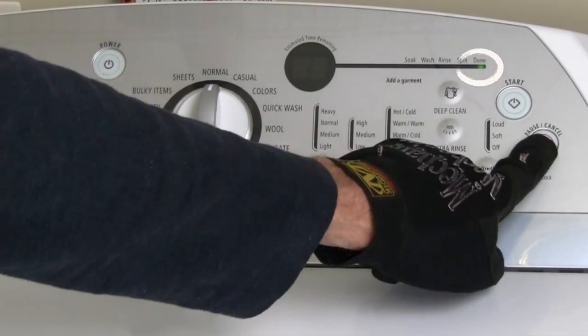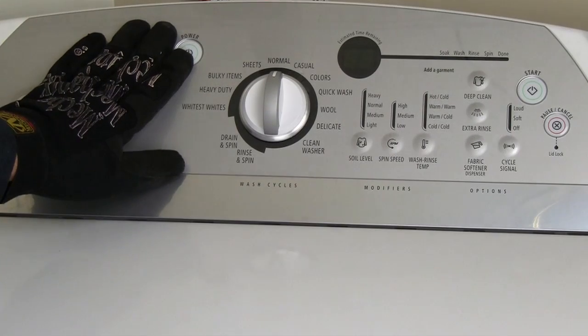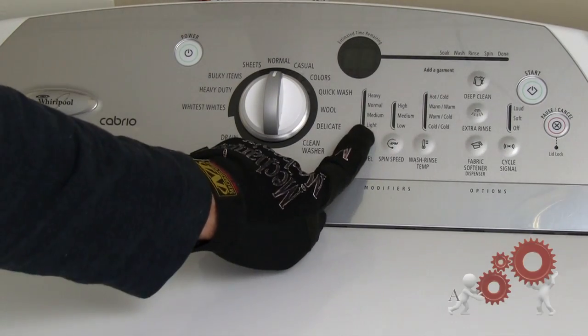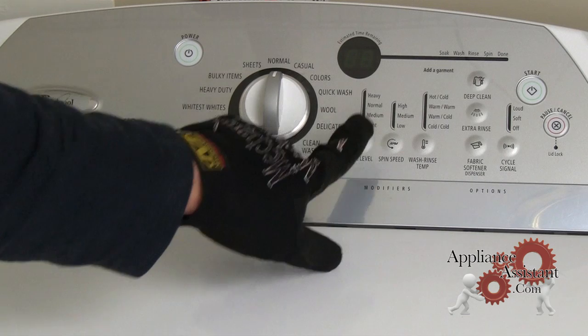To enter the standby mode, press the cancel button and make sure that all the indicator lights are off. Select any one button on the washer's control console — except for power, start, or the pause/cancel button — and hold that button for 3 seconds.